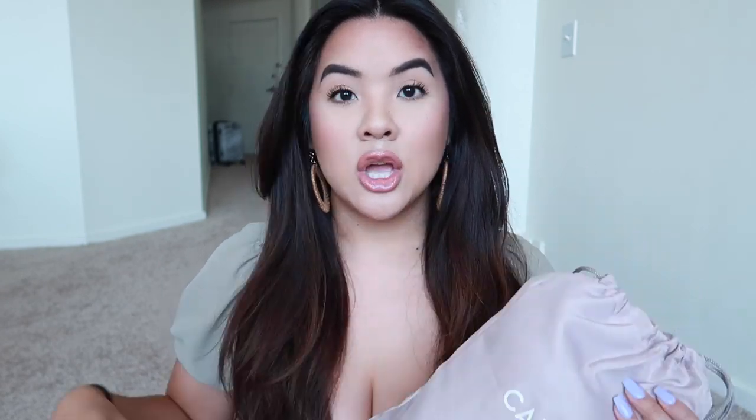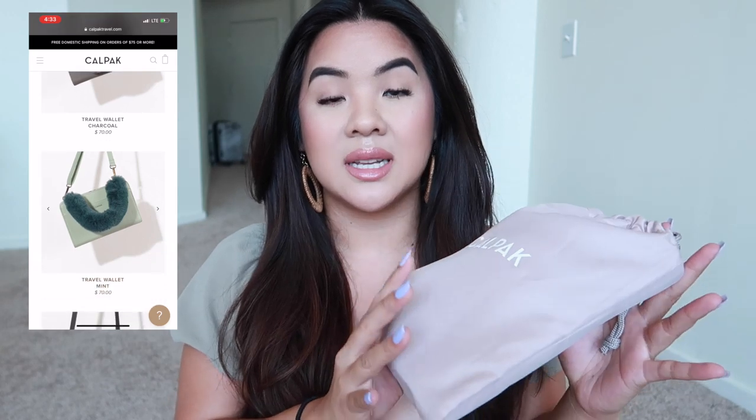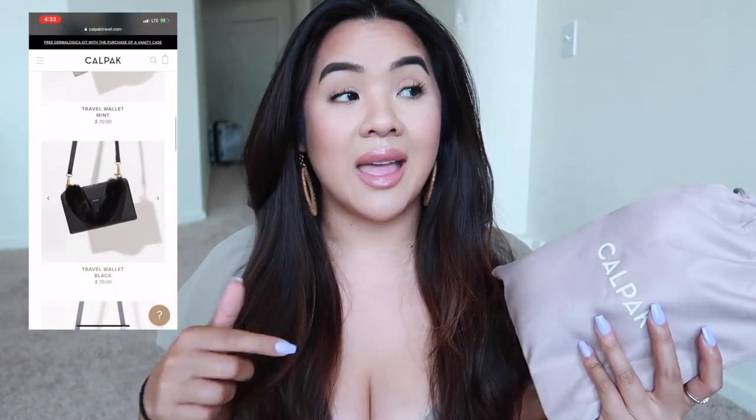I just got back from my trip and this was in the mail — it's the Calpak travel wallet. I purchased this myself because I've been eyeing it for a while and I wanted to treat myself. I also ordered a travel wallet on Amazon which I'll show at the end, almost like a comparison. Before I get into it, when this arrived it was actually missing a strap.